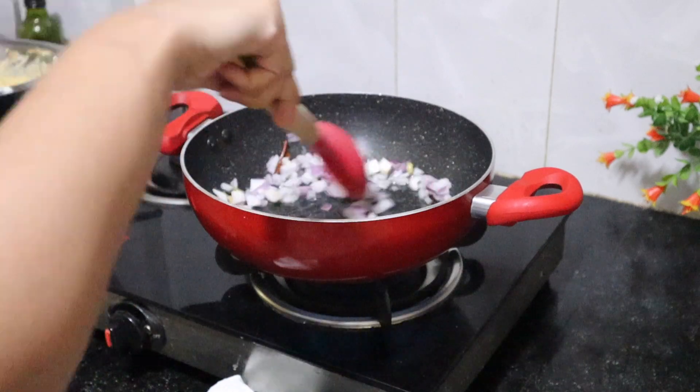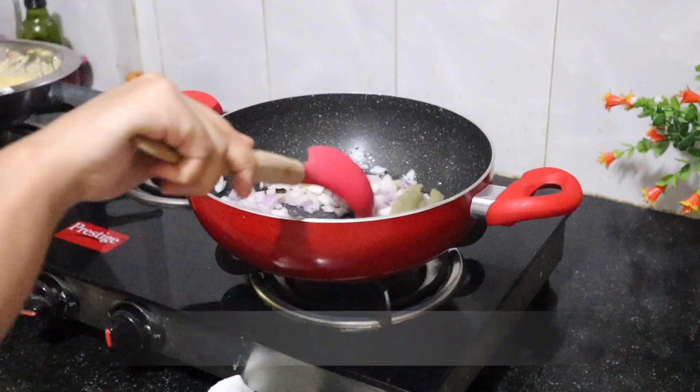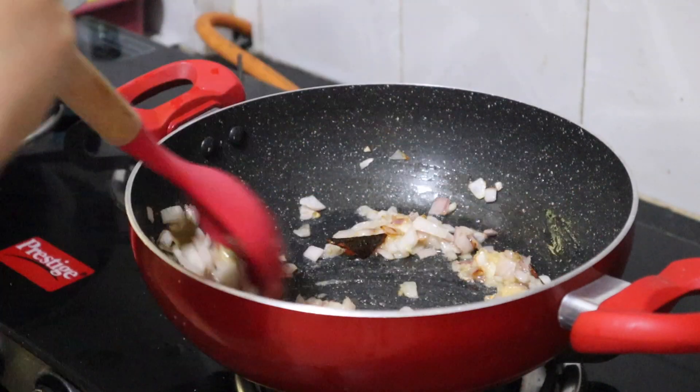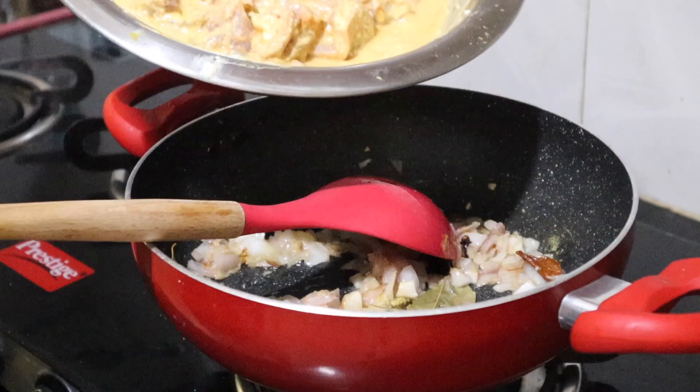We will fry it to a brown color. Ginger garlic paste. Marinate chicken.